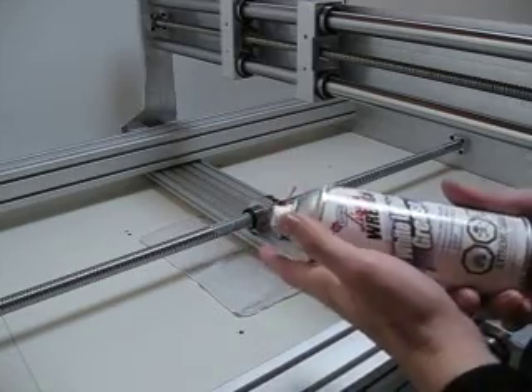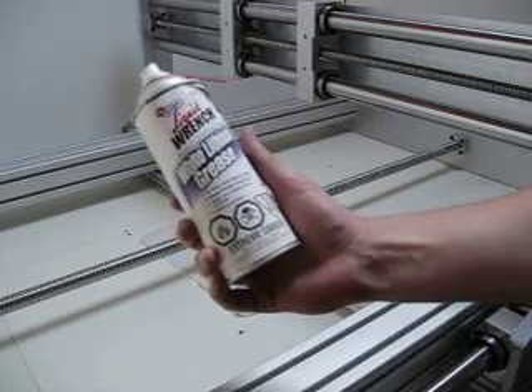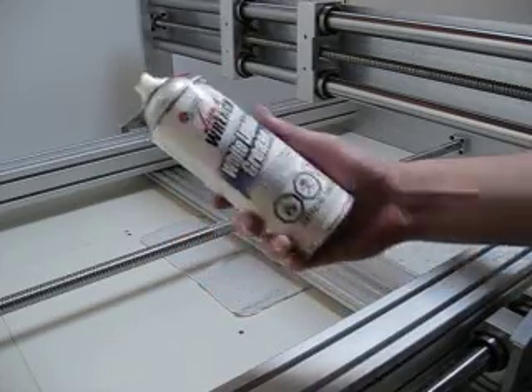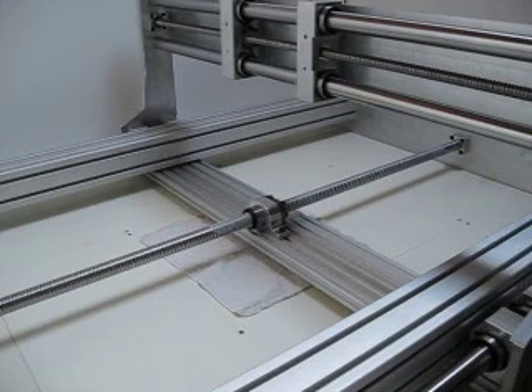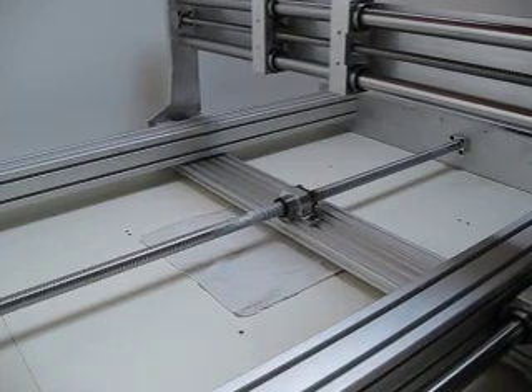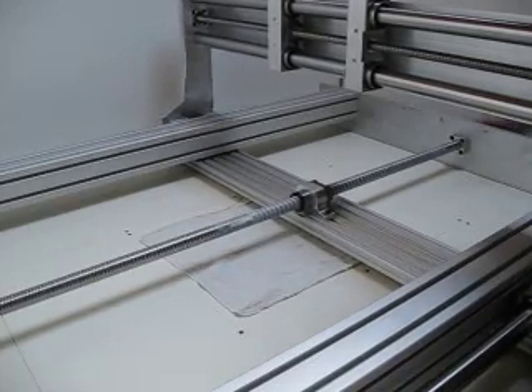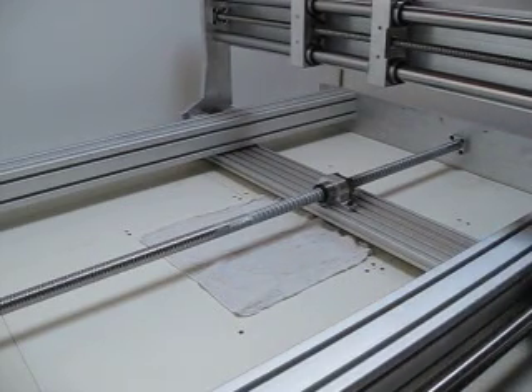I don't know how much I paid for it — maybe five or ten bucks. Just get it at your local hardware store. I think it's a good investment. As you can see, I'm just turning this by hand and it moves very freely. I'll also be doing the 1610 lead screw as well.